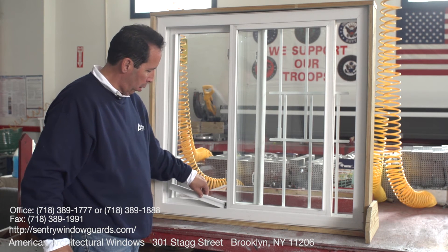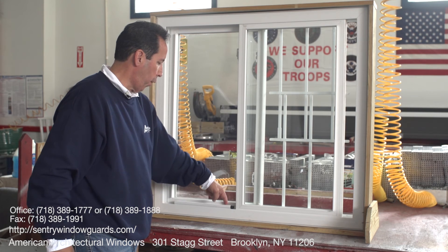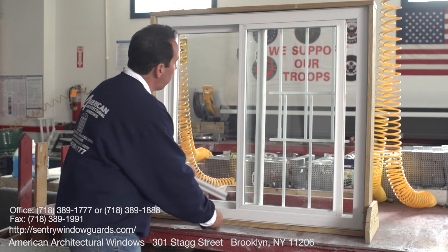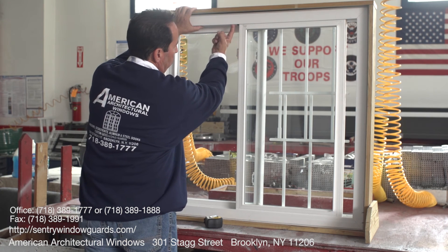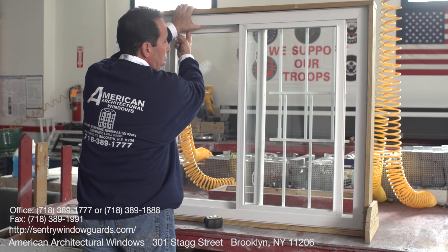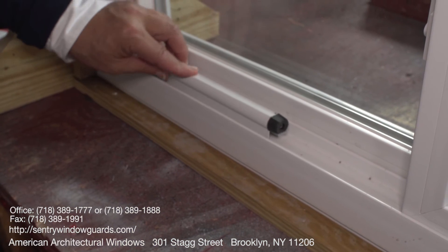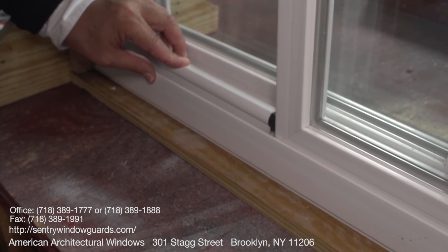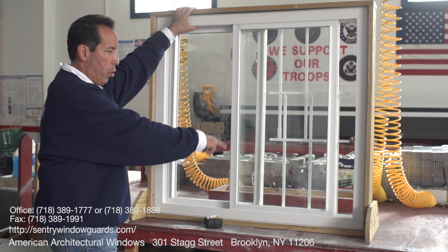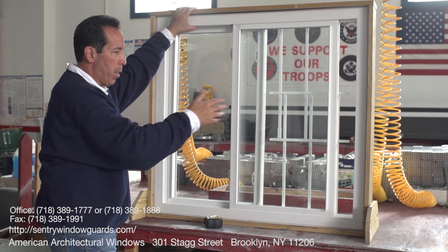The stopper will have holes. You screw it in — two screws in the front, two screws in the back. Same for the other side: one screw here, one screw there. That stops the window at that point so it only opens four inches. Two bumpers in the back, two bumpers in the front, and that limits the travel.